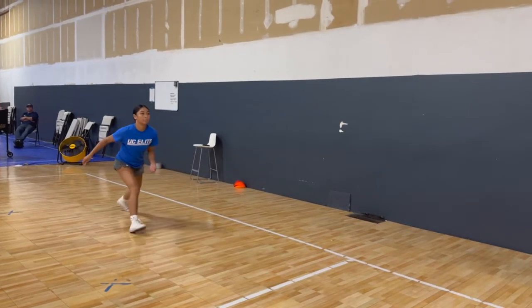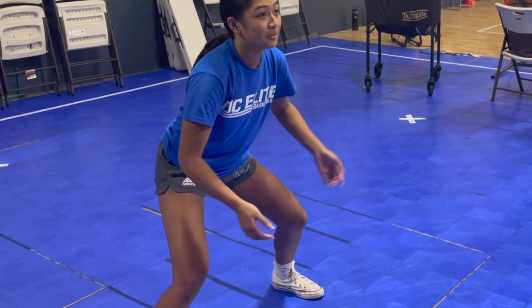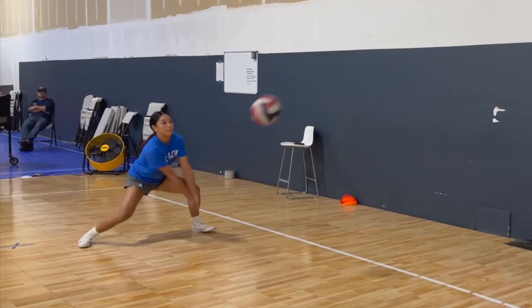Moving on, the second key to digging the line is facing the hitter head on. We do not want to turn our upper body left or right, or else our momentum will take us away from the target, causing us to shank the ball. By facing the hitter head on, we give ourselves room for an easy midline pass since our momentum isn't moving us away from the target.